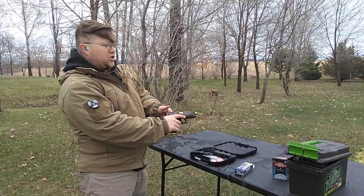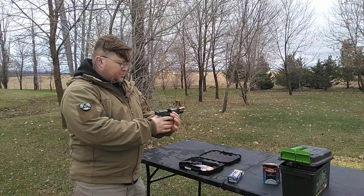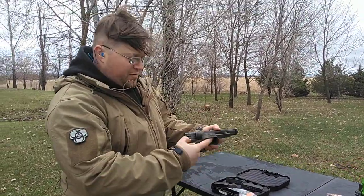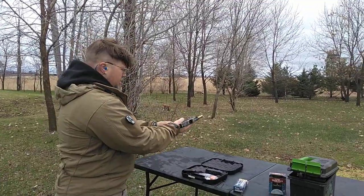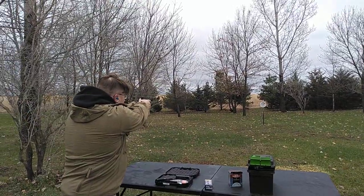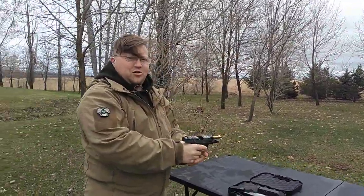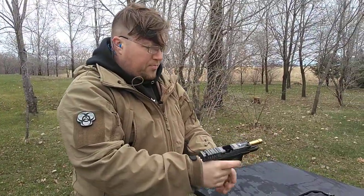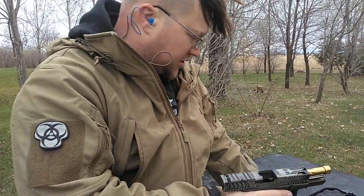I'm going to stop yapping and actually get some rounds off on it. I'll tell you, it shoots like a Glock. We're safe — there's no magazine inserted, still pointed down range. Got five rounds in here. I'm just excited to shoot it, a little chilly out here. What I ended up doing was putting an 11-pound stainless steel rod in here because the plastic one sucks.